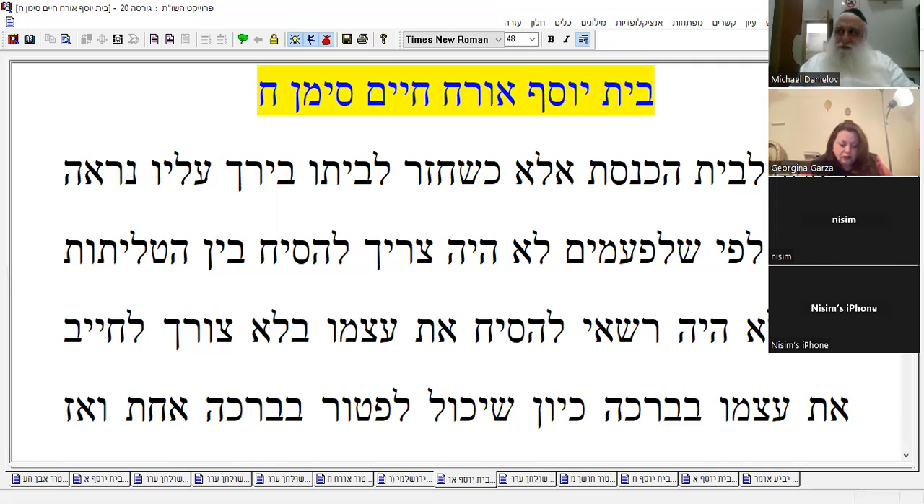Can you switch to Rabbeinu Tam and still say amen? When you're putting on tefillin, you can't say amen. But you're not saying brachot for Rabbeinu Tam. According to Kabbalah there's still a hefsek — this is the reason why we don't say amen. We don't bless on Rabbeinu Tam so you may think it's okay, but there's still considered a hefsek when the Kabbalah is in effect. We do answer Kedusha and Kaddish when putting on Rabbeinu Tam.